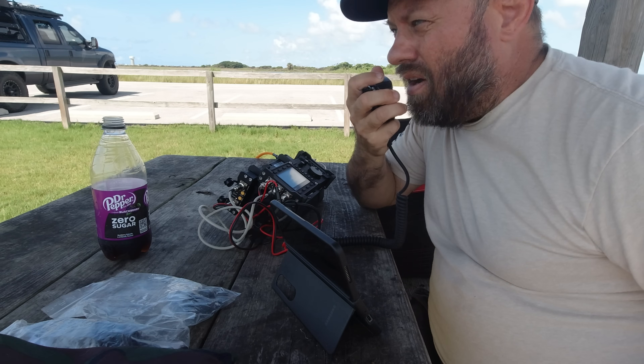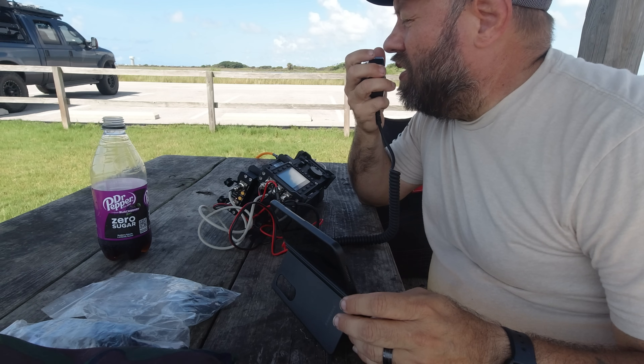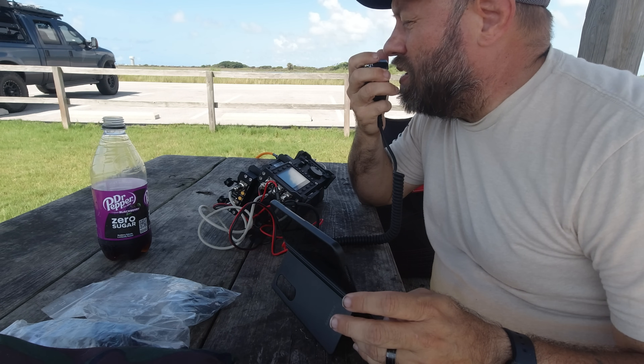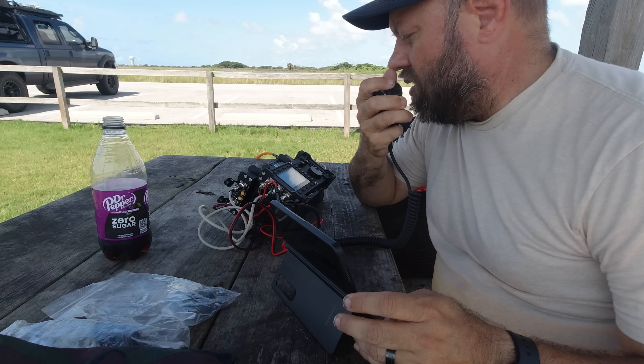QRZ from Kilo Charlie 5 Hotel Whiskey Bravo, Parks on the Air. CQ, CQ, CQ Parks on the Air, Kilo Charlie 5 Hotel Whiskey Bravo. Calling CQ Parks on the Air from Galveston Island State Park, US3013. Calling CQ POTA and listening.